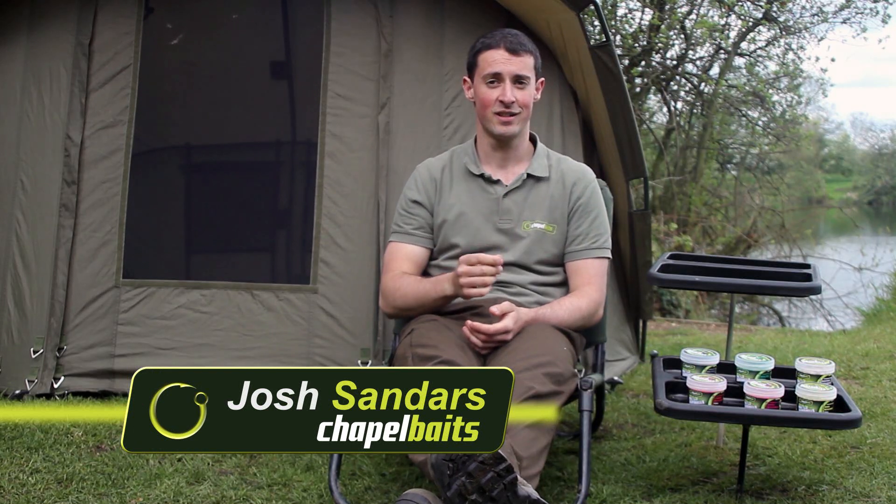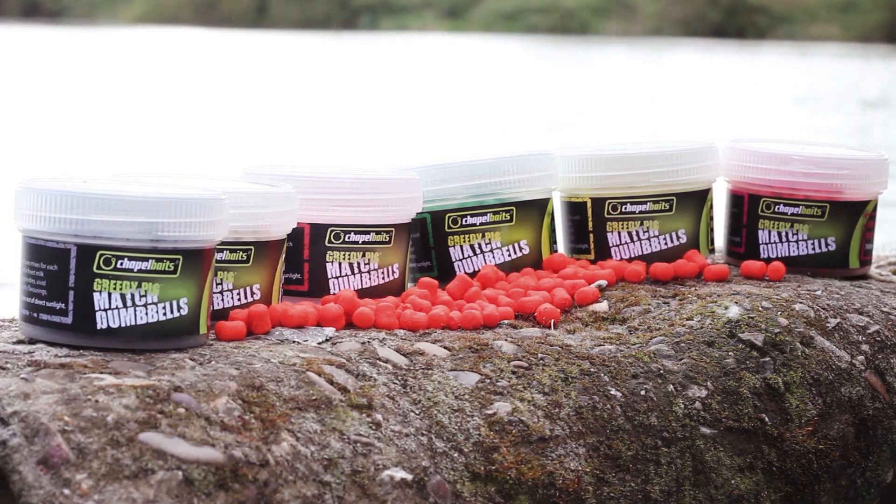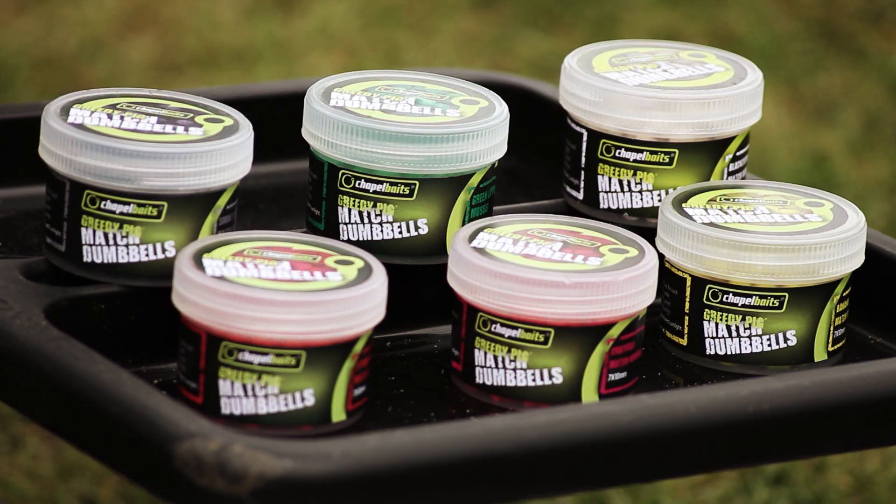Here we have one of our best products to date, the Greedy Pig Match Dumbbells. Designed on a fluoro-boily base mix, we have developed a sinking dumbbell, 7x10mm in size. The dumbbells replicate a free offering that either can be hair-rigged or easily sighted when fishing at commercial venues.